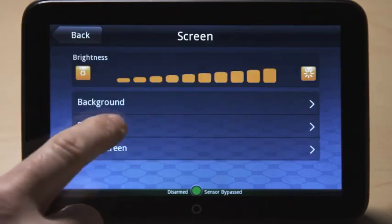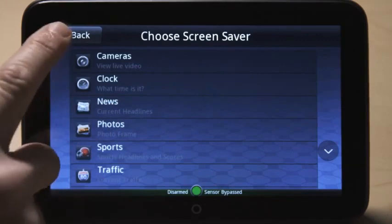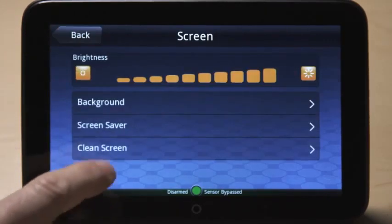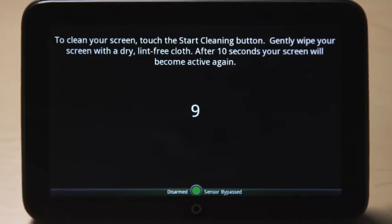Select the screen button to change the brightness and background of the touch screen, and to select a screen saver and its start time. Touch clean screen and the start cleaning button to deactivate the screen for 10 seconds, enabling you to clean the display. To recalibrate your screen, press screen calibration and follow the instructions.